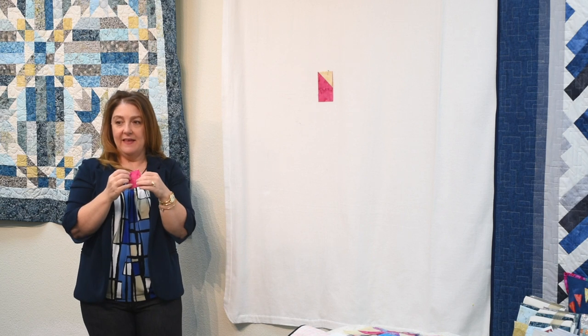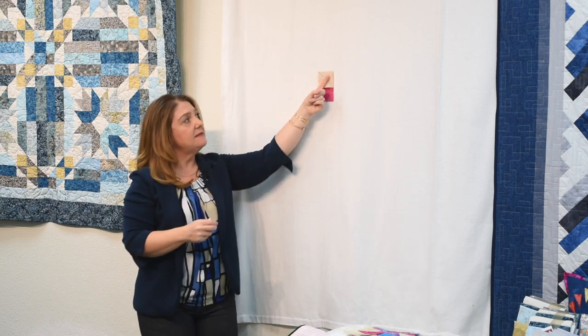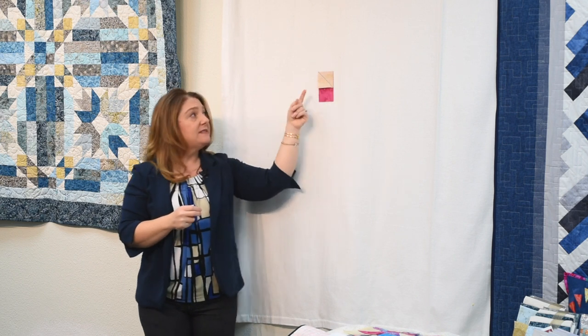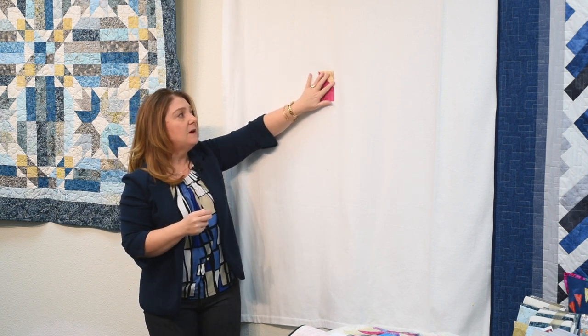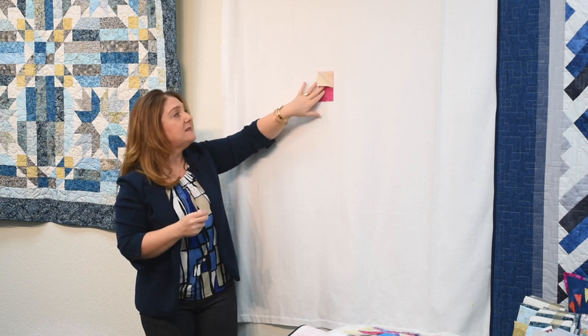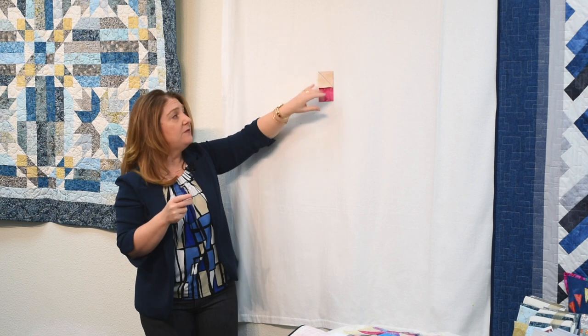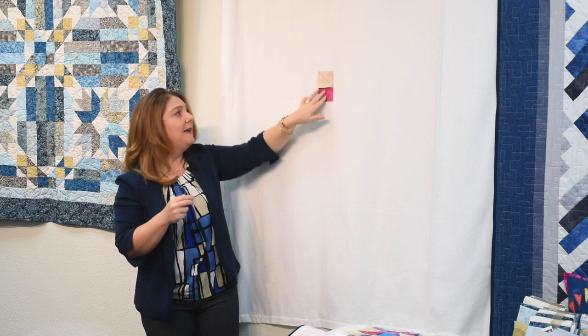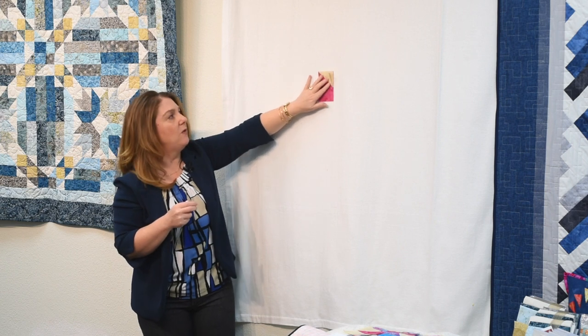Sew one thread over from the line — one thread over to the point. The reason we stitch a thread over from that point is because the fold will eat up some of the fabric, and you want to get it all the way to the edge. If you sew exactly on the line or a thread over the other side, it might not quite get there, and you don't want that — you want it all the way to the edge.